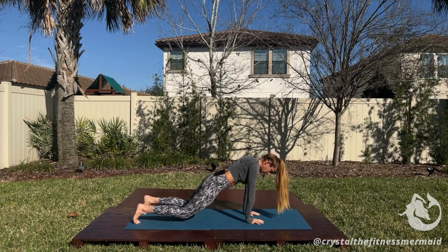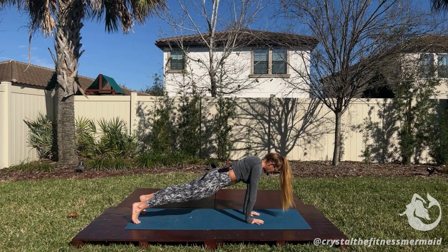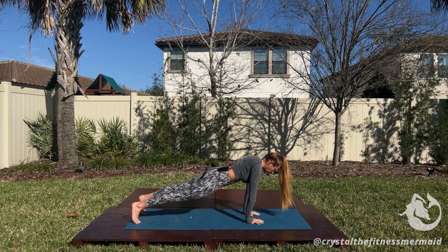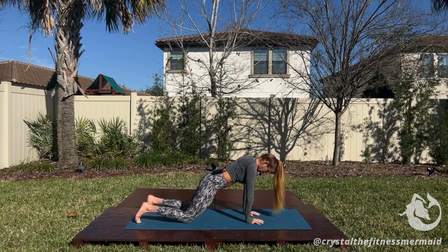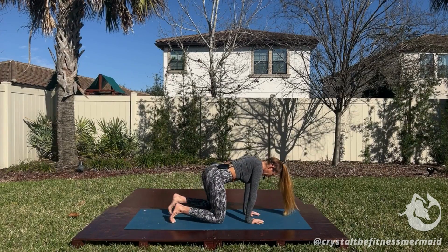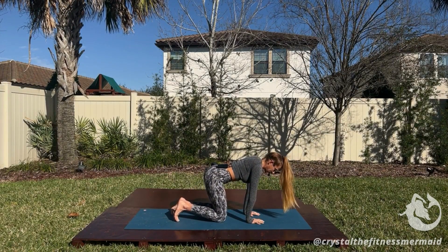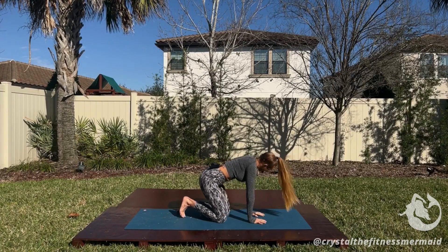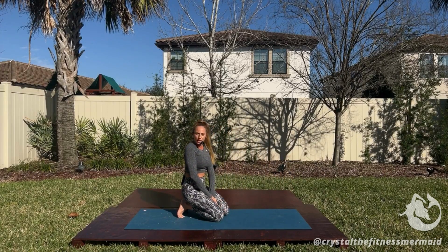If you want to make this more challenging, you can stay on the toes in the plank, and that'll create more load through your shoulders and belly. If you want to make this less challenging, drop to your knees. If this is still pretty challenging, bring the knees closer to the hands, but still keep the chest forward of the hands so that we're maintaining that beautiful alignment and the tension where we get the results. And that is your plank position.